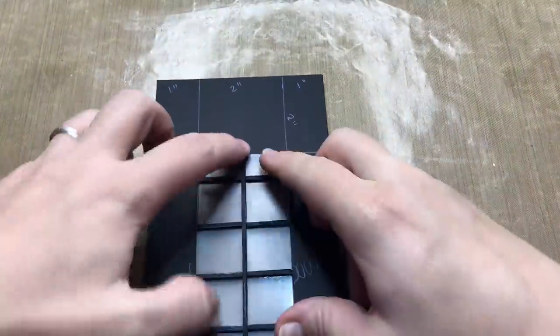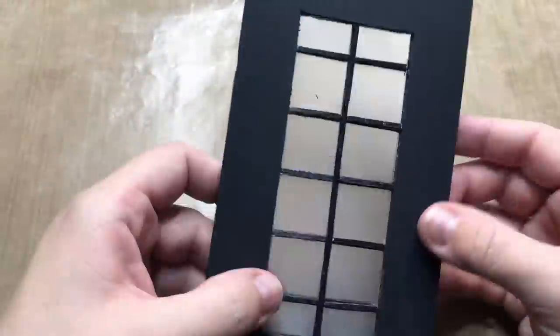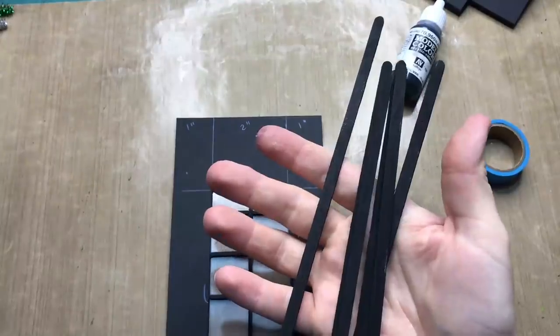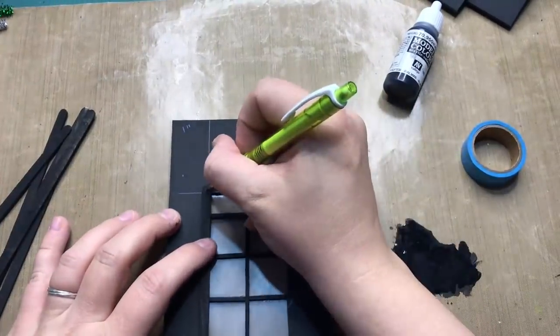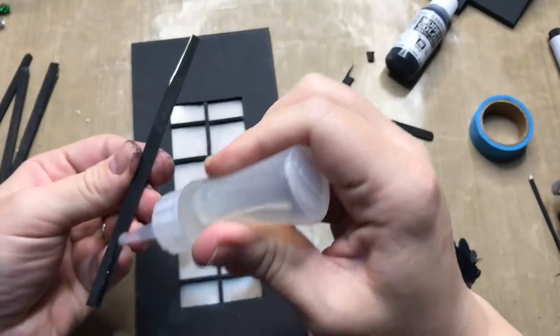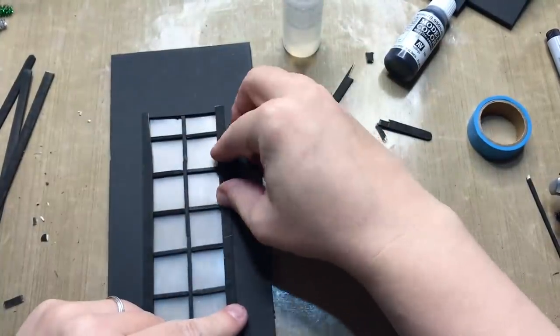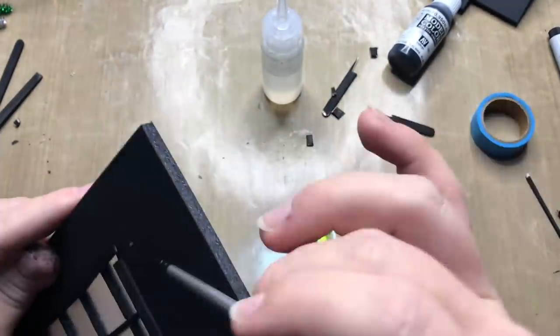Because the window is the exact same size as the part I cut out, I can just push the window inside the frame without using any glue. I will then color some skinny stirrer sticks black with acrylic paint, measure and cut them to size. Because I'm gluing these on the outside of the window, the window is secured. Then doing some touch-ups with the leftover acrylics.